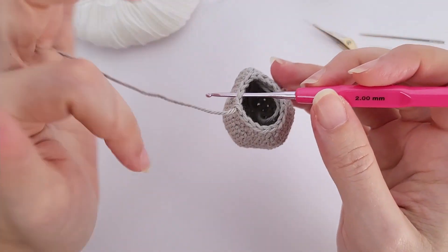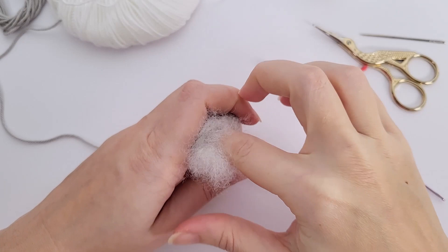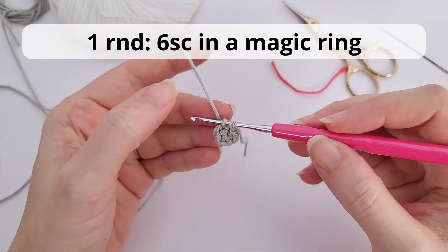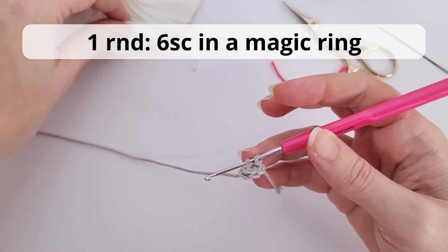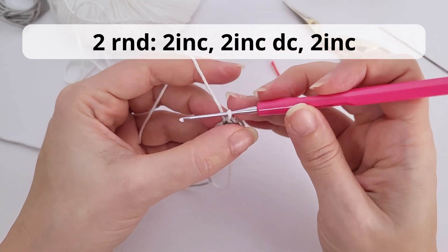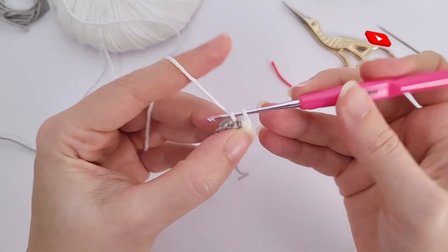One, two, three, increase — repeat all the way to the end. For rounds six to ten, you will work 30 single crochet — easy, you can pause the video here and work all your repetitions. For round number eleven we will start decreasing: three single crochet, one decrease, repeat six times, and you should have a total of 24 stitches at the end of the round.